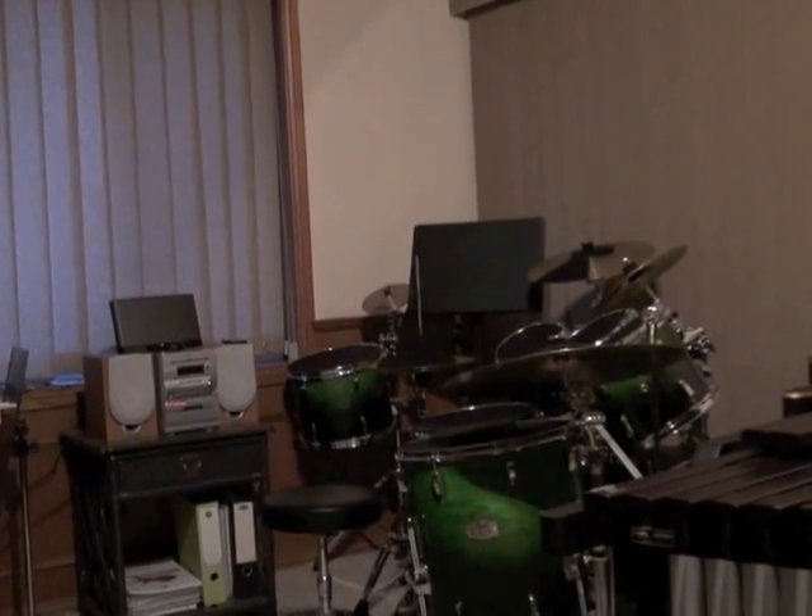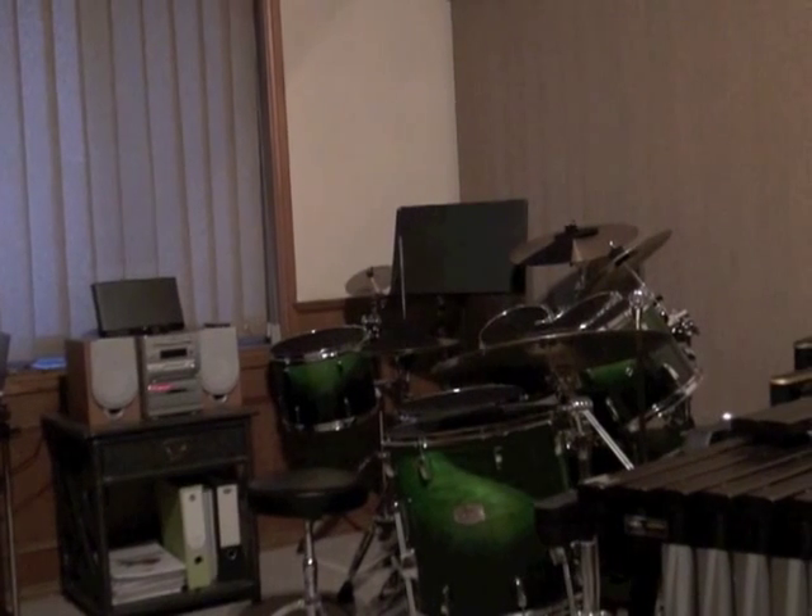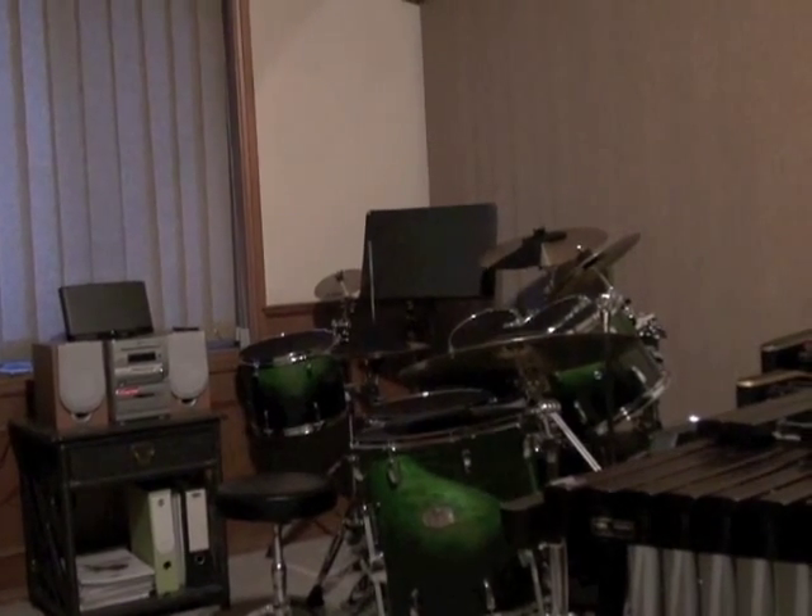So the first instrument we're going to hear from is the drum kit, and now I'll hand you over to my assistant Ruby. Hi, my name is Ruby. Listen to the drums with the covers on.